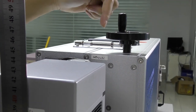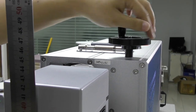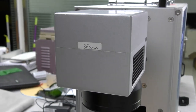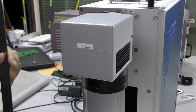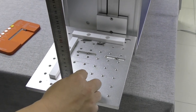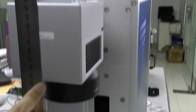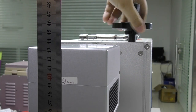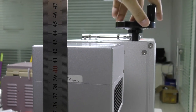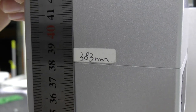You use this rotating roller to adjust the distance. If you change the surface — for example, if you want to engrave something thinner — you need to make it even. Keep adjusting until it reads 383. That is the correct distance for engraving.